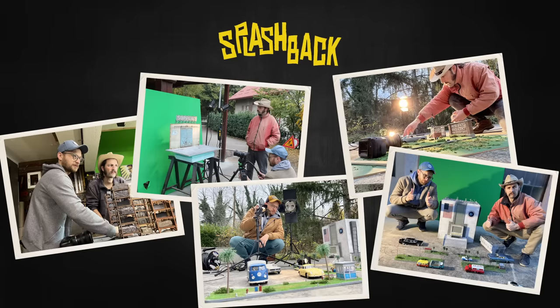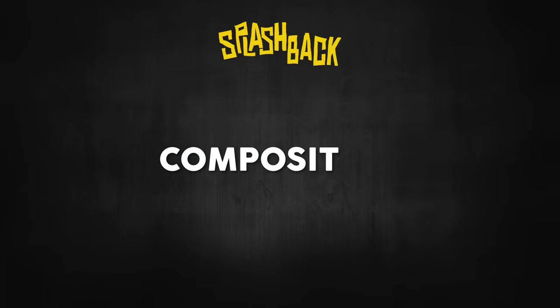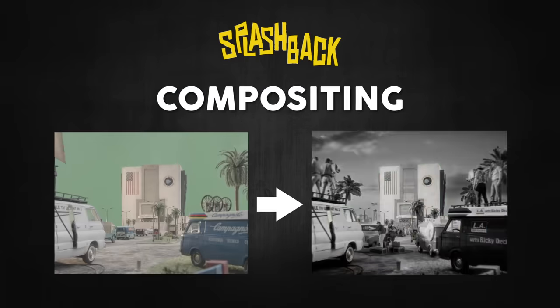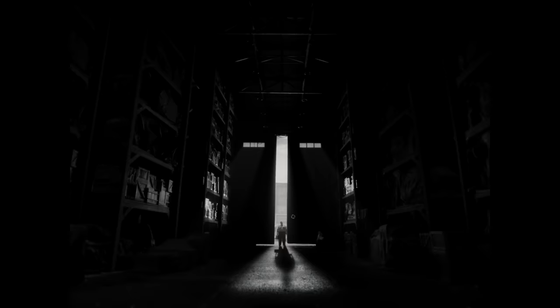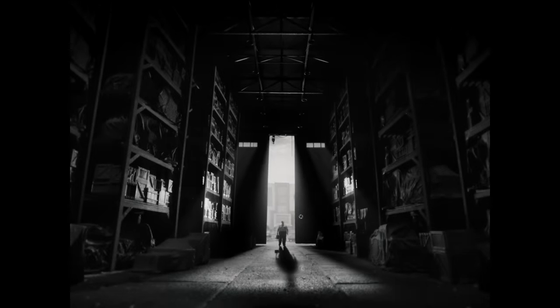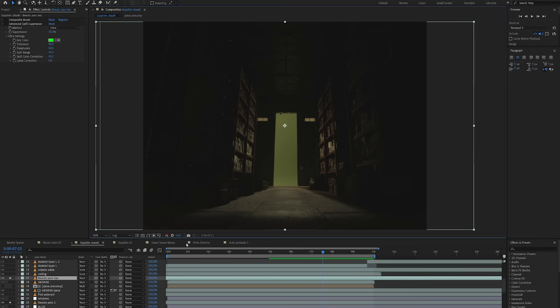We finally filmed all the miniature footage, so today I'm going to show you the art of compositing — compositing the film material into the final shots. We'll start with this shot of the supplies hangar that you already saw how we filmed, but now let's examine how I composited it layer by layer.